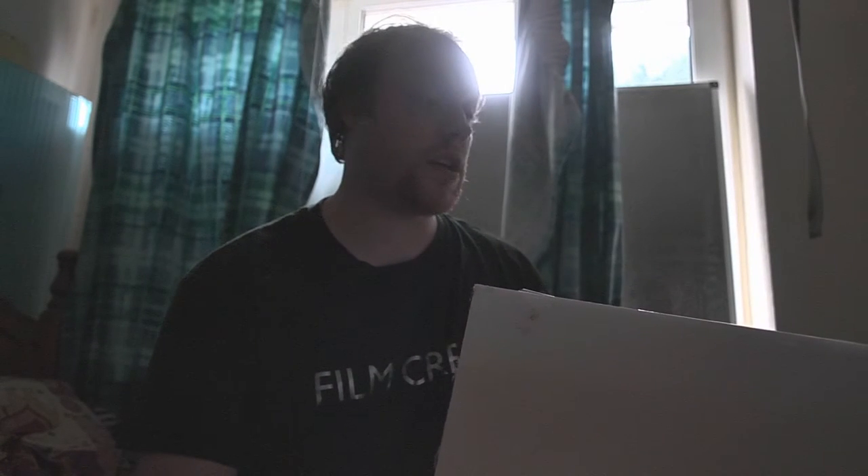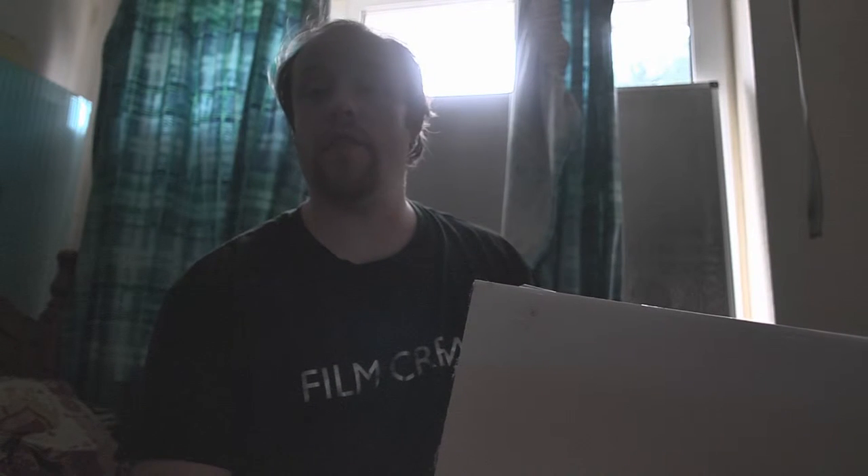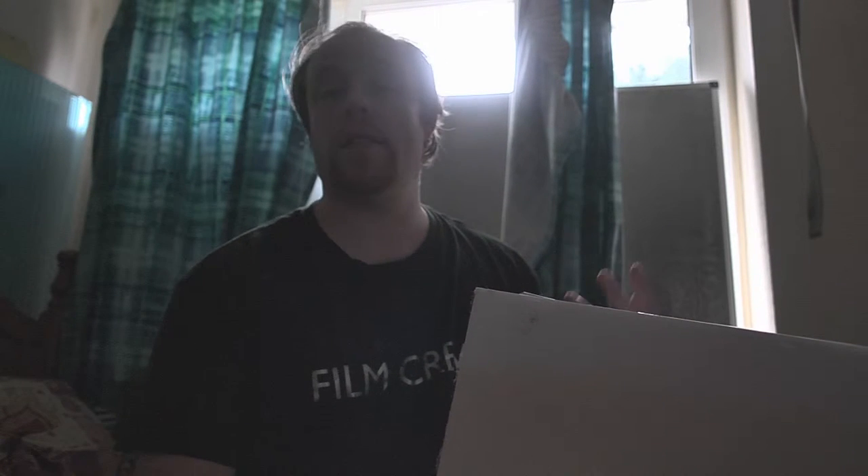Hi guys, sorry I haven't made a video in a while. Today I want to talk to you a little bit about foam core. I've been currently working on constructing a science fiction film, and that's one of the reasons I've been so busy.